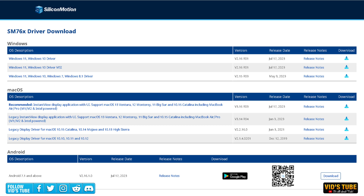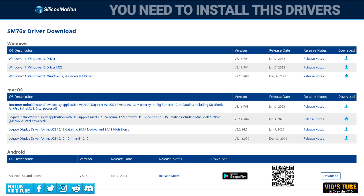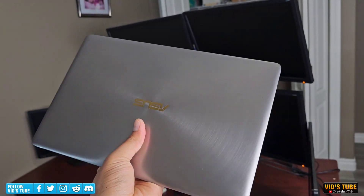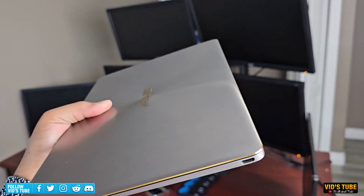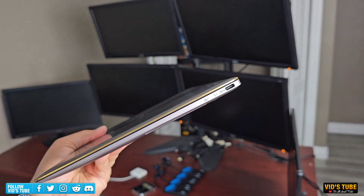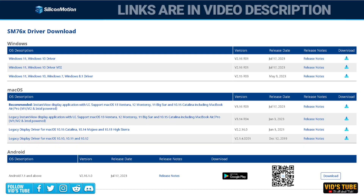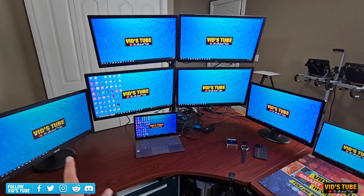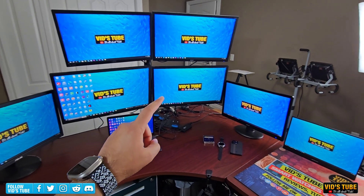Also very important — you need to install the Silicon Motion driver on the device you are planning to connect via this Ori Split Extend. For my laptop I did not have to download it manually as Windows auto-downloaded it. I have attached the link to the Silicon Motion driver page in the video description in case you have to manually download the drivers.